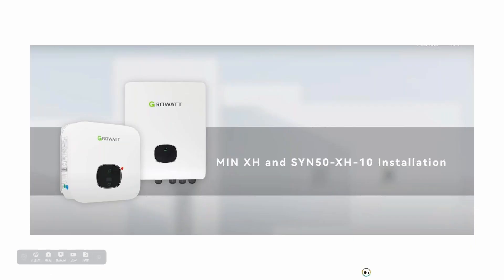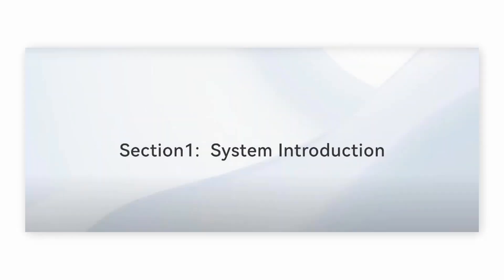Today we will introduce our MIN XH hybrid inverter and our backup system S1N installation with APX battery. The first section is system introduction.